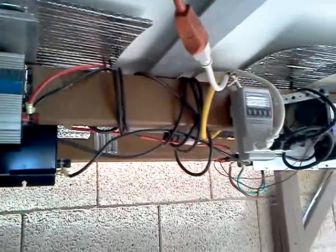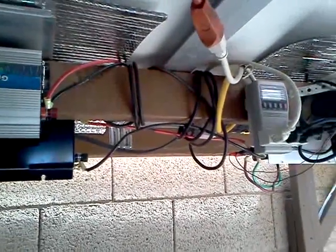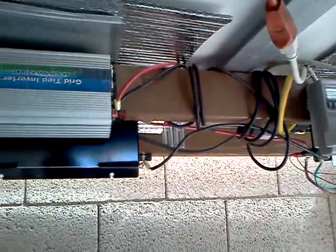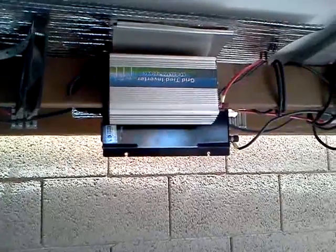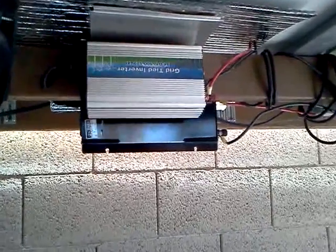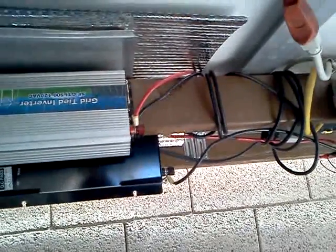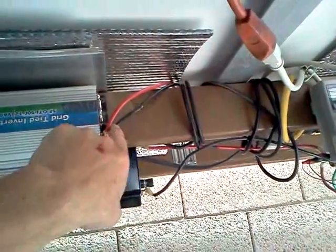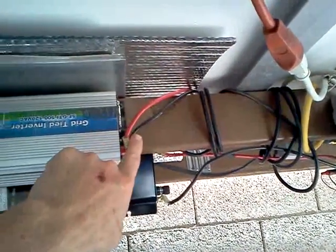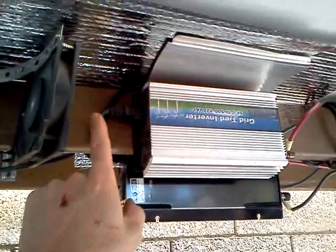What I have here are grid-tie inverters that you get off of eBay. They're made in China. You can just plug them into your house. They're not the inverters you see for plugging into your van and hooking up a TV set on the road — changing DC to AC. It's not the same type. This inverter takes DC in at a higher voltage, and outputs through a computer-style plug that you run directly into an outlet.